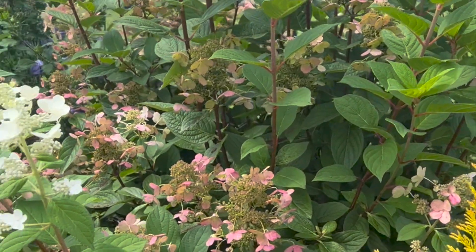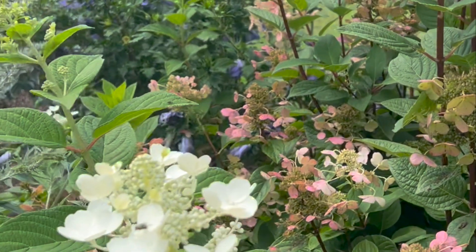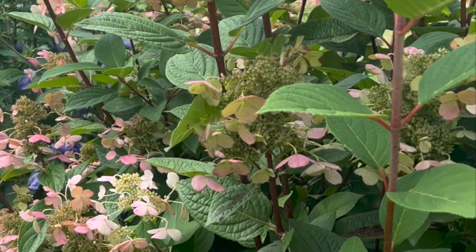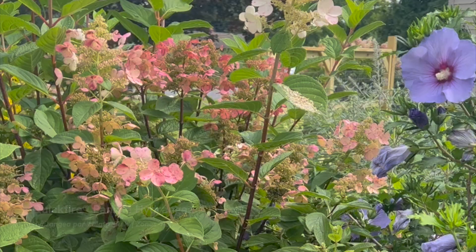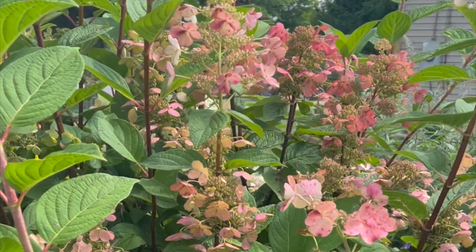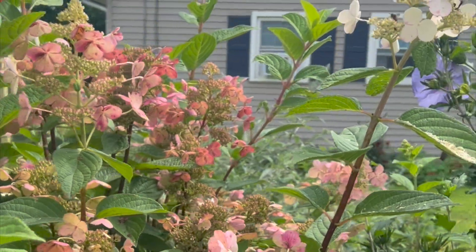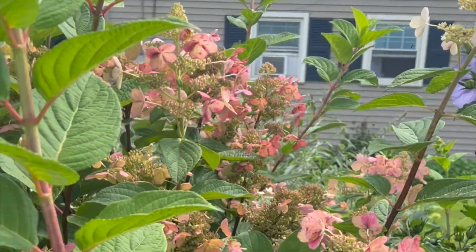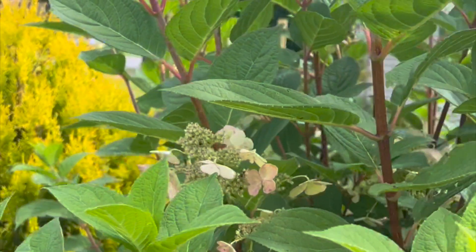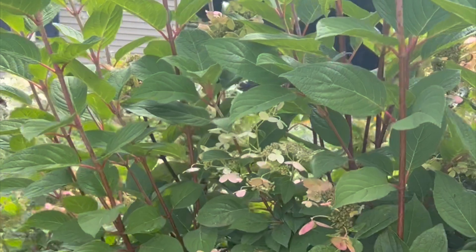Next up we have something a little bit different — also a panicle hydrangea, but I wanted to show you this one because the blooms are a little different. This one is airier and has some really lacy texture to it. It's called Quickfire hydrangea; it gets to be about six to eight feet tall and wide and is great for zones four through eight. This one blooms a little early for a panicle hydrangea, giving us a longer bloom time. It has strong stems and the flowers start as white, change to pink, and then turn a deeper red.